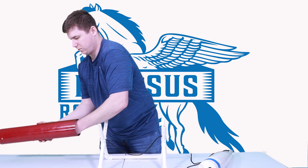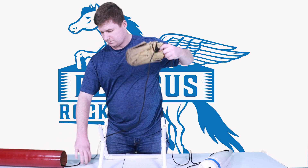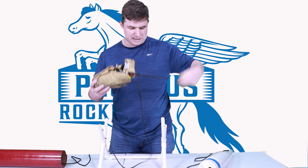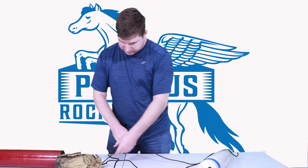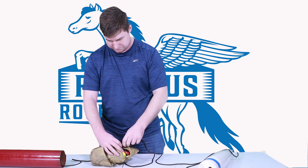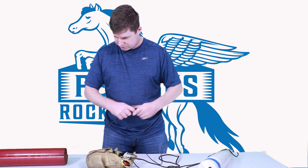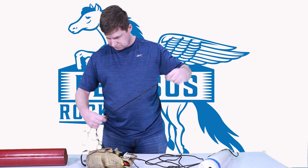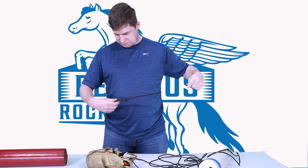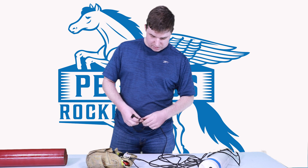Let's pull the parachute out. I have my 7-foot Rocketman parachute inside one of their deployment bags. Tracing the shock cord — no cuts, no damage. The swivel is free. Continuing to trace the shock cord, we have the soft shackle that attaches to the electronics bay. That's all looking good.